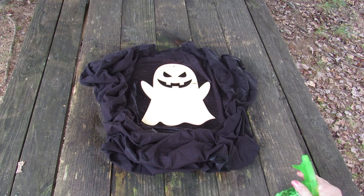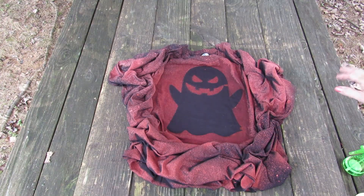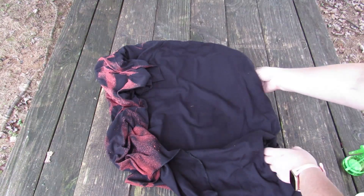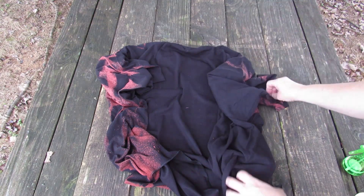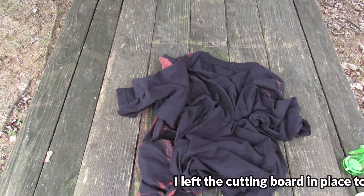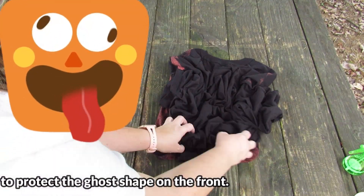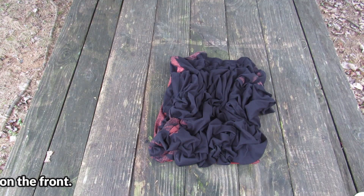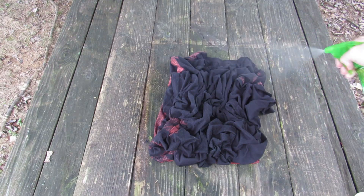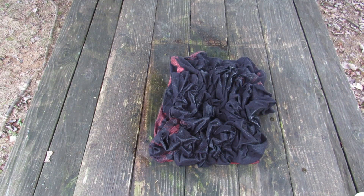I'm going to let this sit for a little while and then come back, flip it over, scrunch it up, and spray the back. There's a little overspray there but it's all right. I turned it over and scrunched it up the best I could and now I'm going to spray it. I'm going to leave it for probably half hour to 45 minutes, then take it in and wash it.